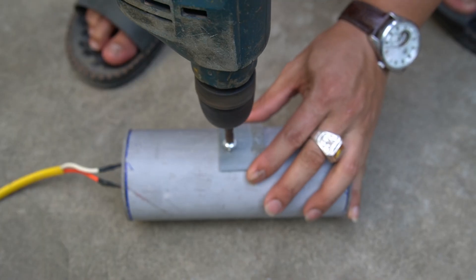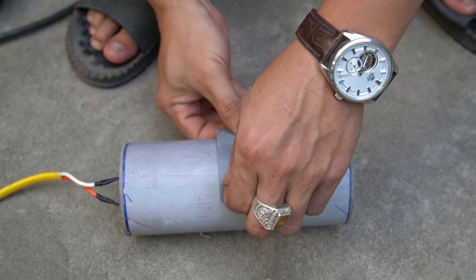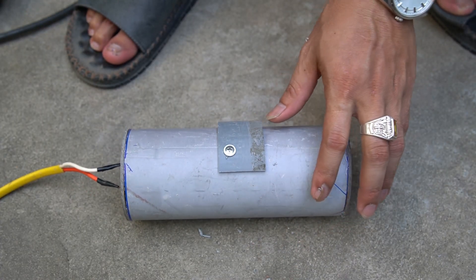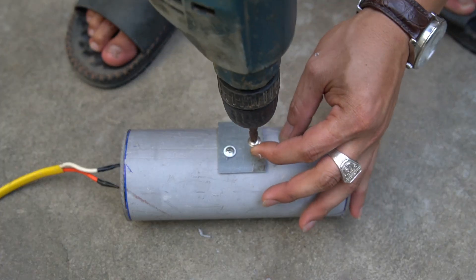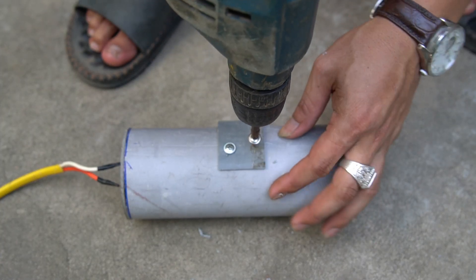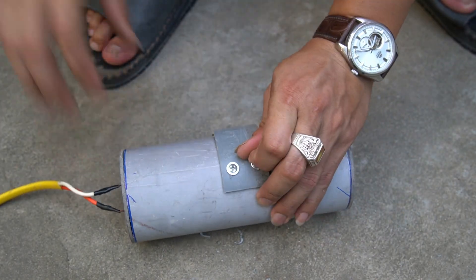Next, I will make this machine a power cord clamp. Use screws to secure it to the pipe.